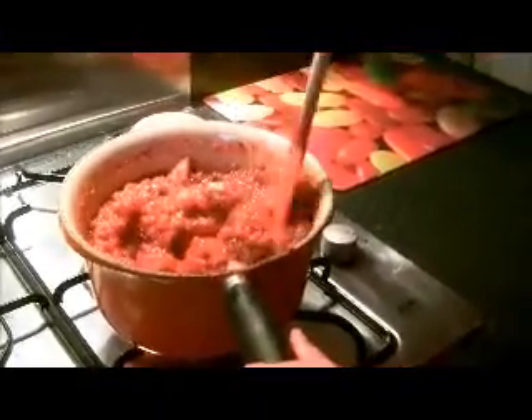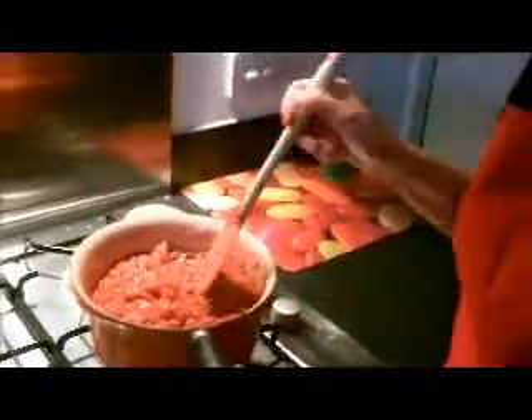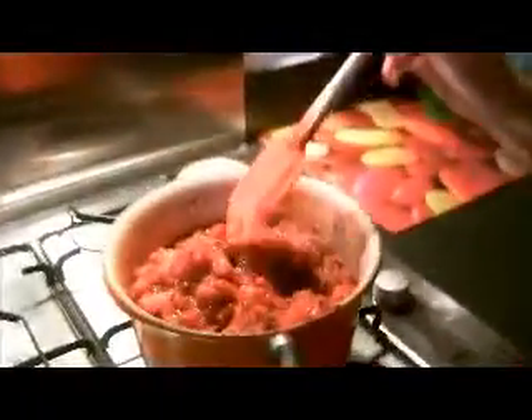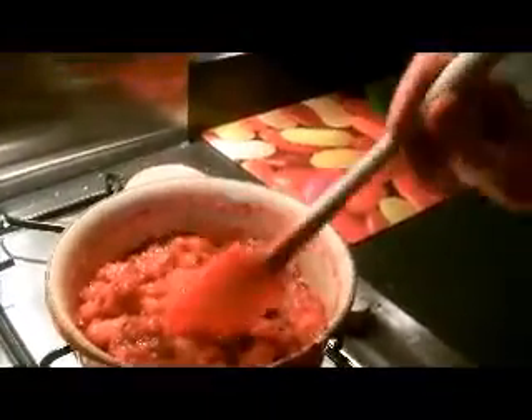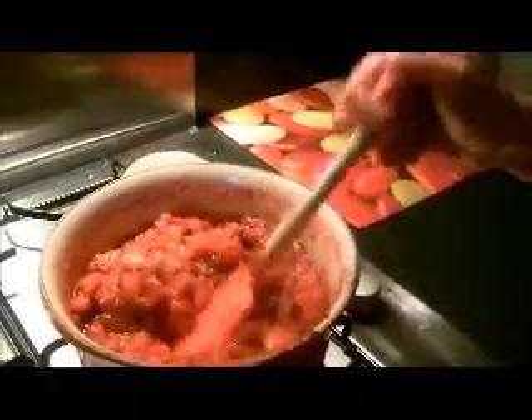Welcome back to the next stage of my cooking where I've been stewing the apple and blackberry. As you can see, the defrosted apple and blackberry have now become a lot smaller in size and resemble the same sort of texture that you'd find inside a fruit pie. I'm going to take this off the heat to cool, and then I'll come back to the next stage.